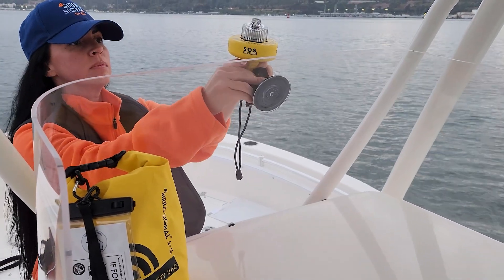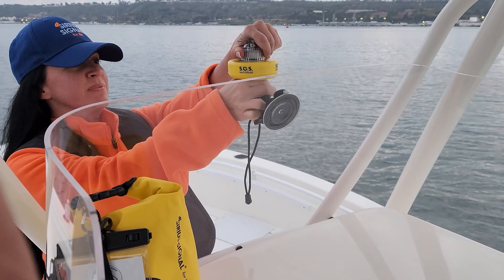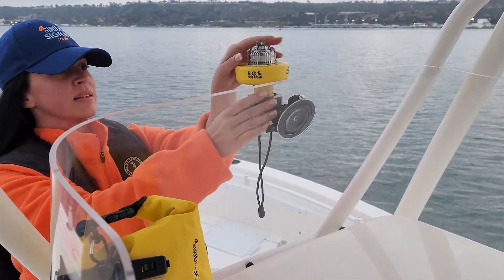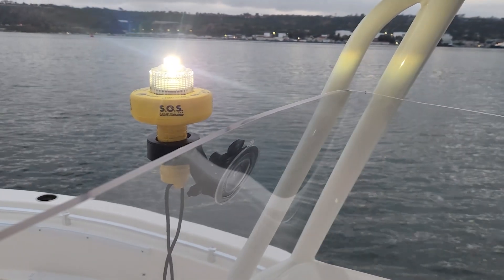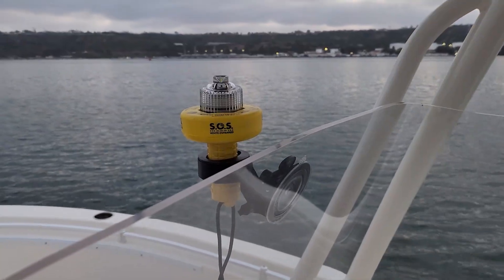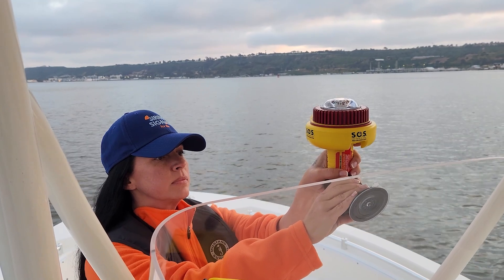It allows you to quickly mount and display any model C-series Sirius Signal SOS EVDSD. Our robust marinized mount displays your signal anywhere there is a smooth, flat mounting surface.